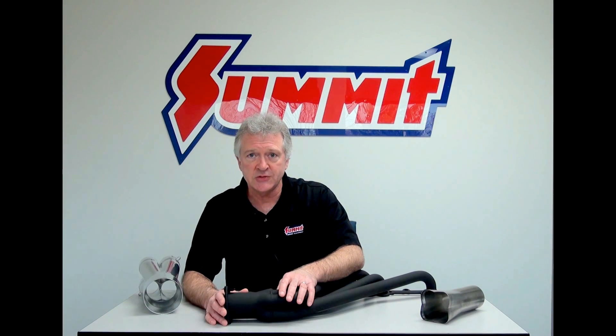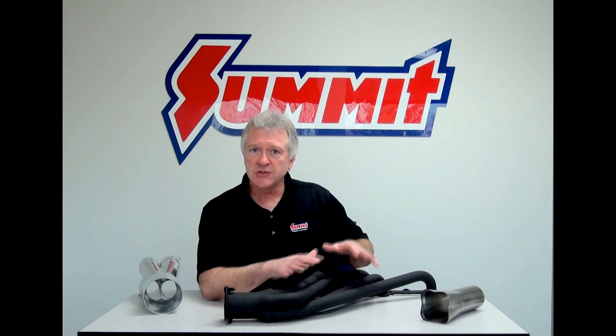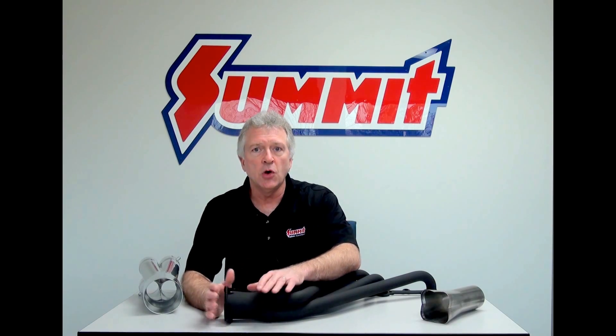My name's Norm. Welcome to another Quick Flicks episode, brought to you by Summit Racing. Today we're going to pick up where we left off last time, discussing headers — a little technology, a little FYI stuff — but today primarily focusing on collectors.